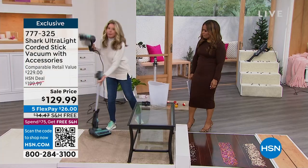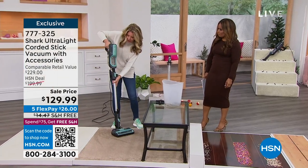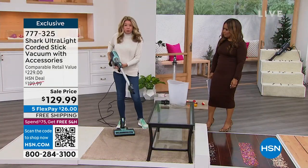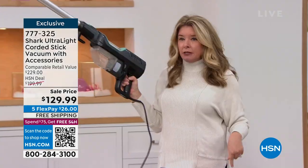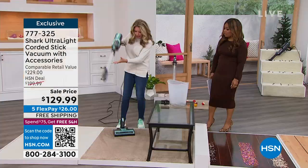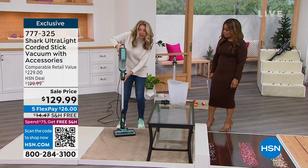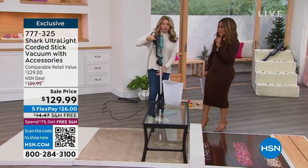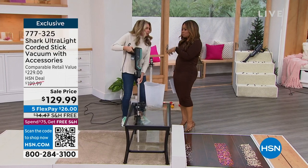With another click of a button you get an extension of three feet, so you can get up high and down low, cleaning everything in between. Then click again and you've got the stick vac. I want to mention — I own the Shark handheld that I purchased here at HSN, and it was over a hundred dollars.